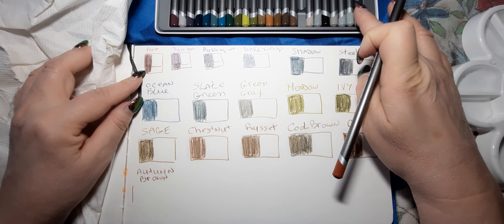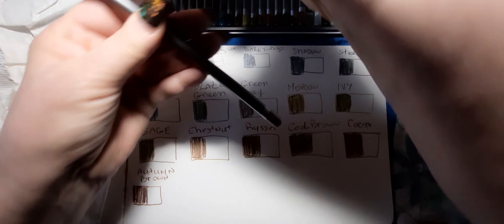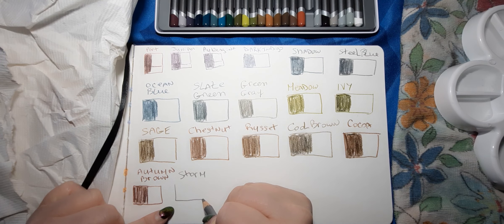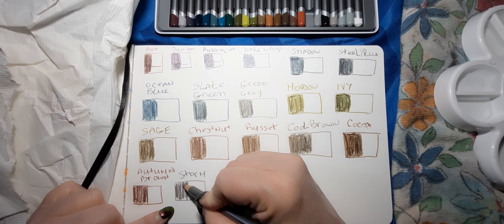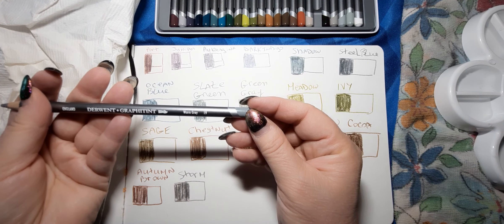Let me see how many more colors I have — I have about eight more and need a little bit more space. This is a pretty one too. This one's called Storm. I think the Koh-I-Noor tricolor tritone pencils had one called Storm. Since it said Pet Portraits, I wonder if I can use any of these to draw stormy weather.